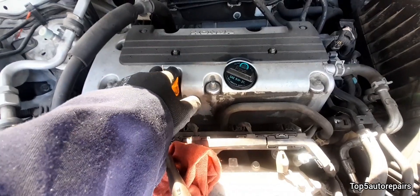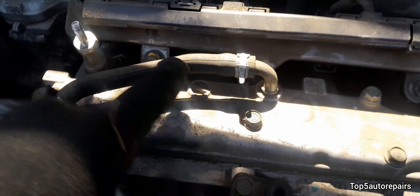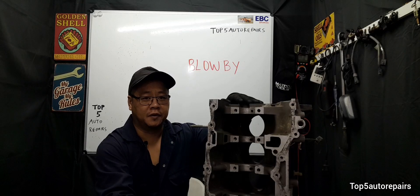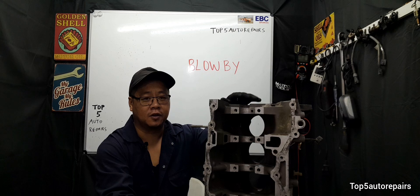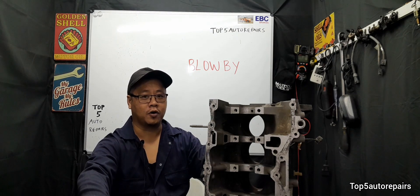When you're done with the test, make sure to check the PCV valve hose — make sure you didn't accidentally damage it or crack it. If there is too much crankcase pressure caused by excess blow-by, this can cause an oil leak.